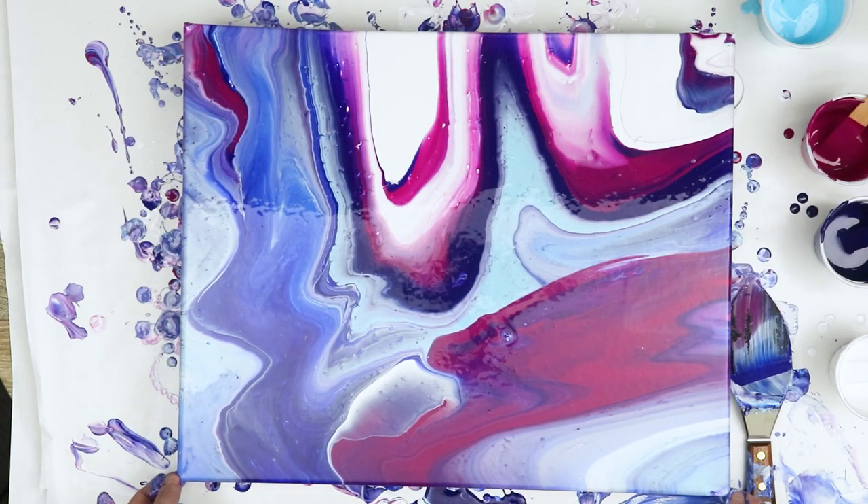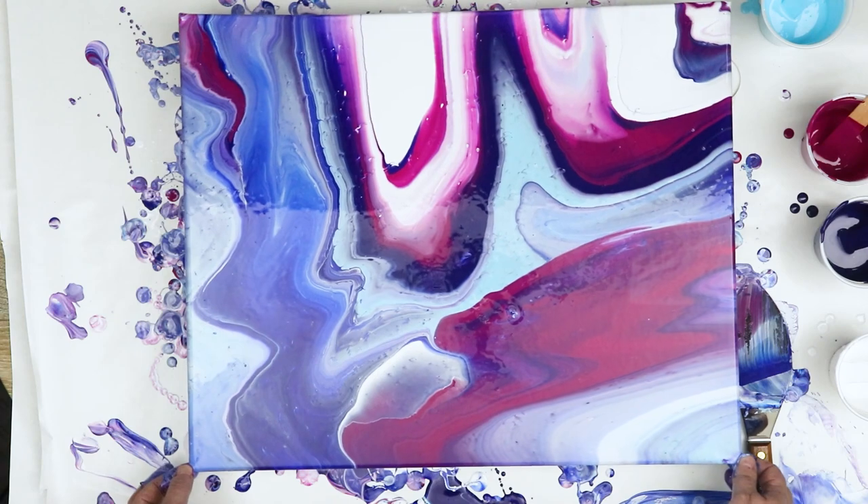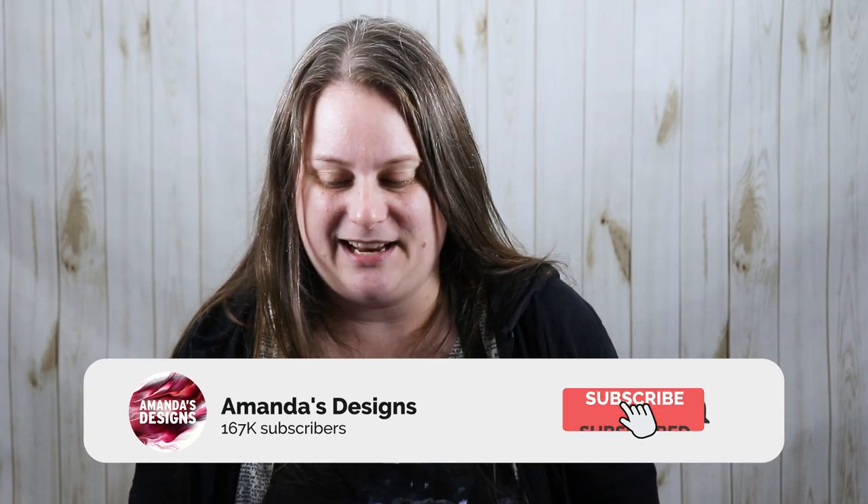It gets some really nice looking areas in here so I hope you guys like this. Let me know what you think down in the comments below. Thank you so much for watching and I will see you all in the next video.